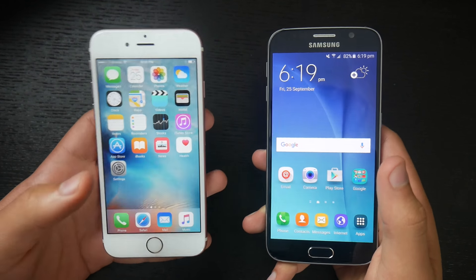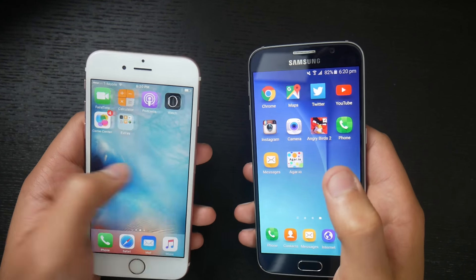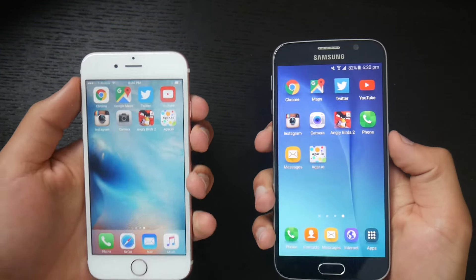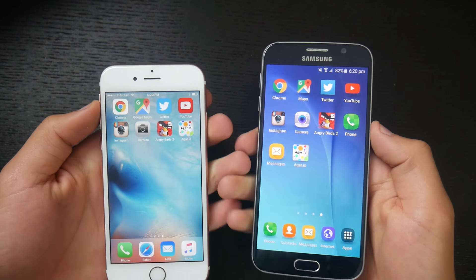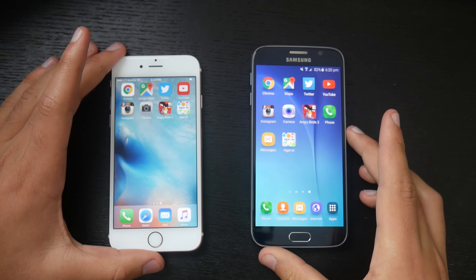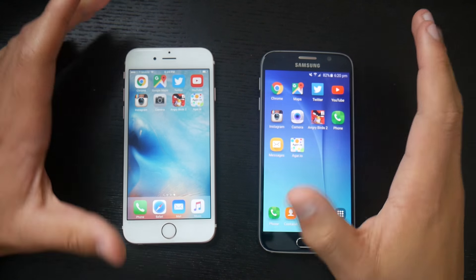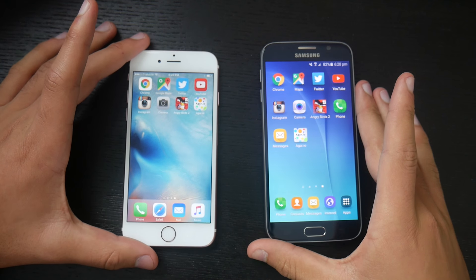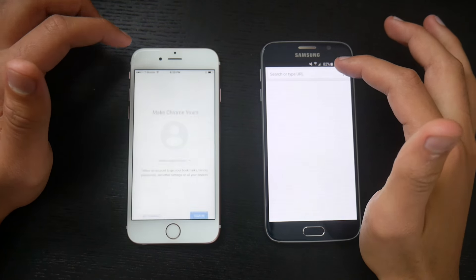I have a dedicated apps page. Both phones are factory reset, so there's nothing on them except for these apps for the test. The first app is Google Chrome. Just to make sure everything is legitimate, we're going to clear the history and cache in Google Chrome, and then open them both up together.